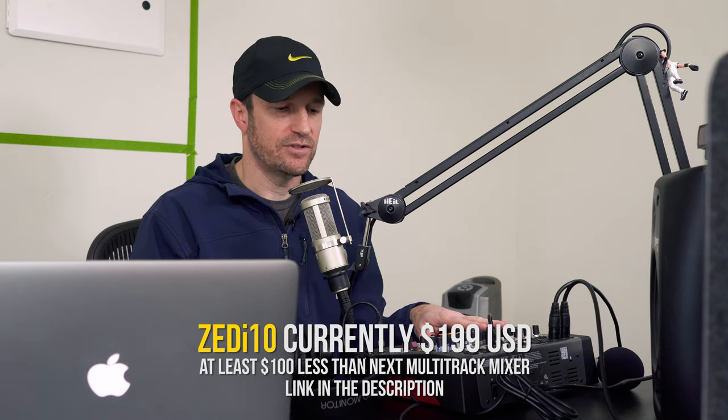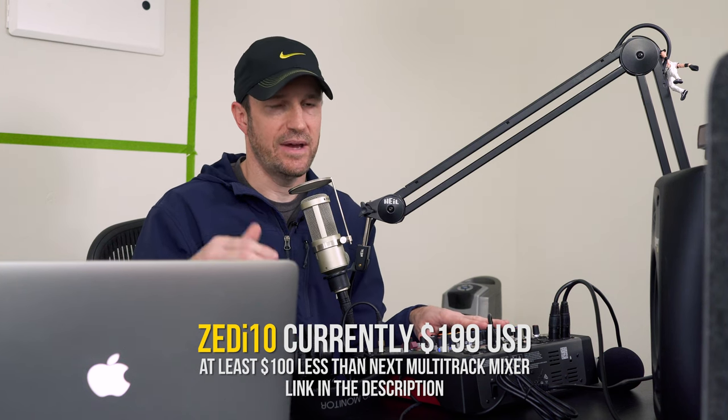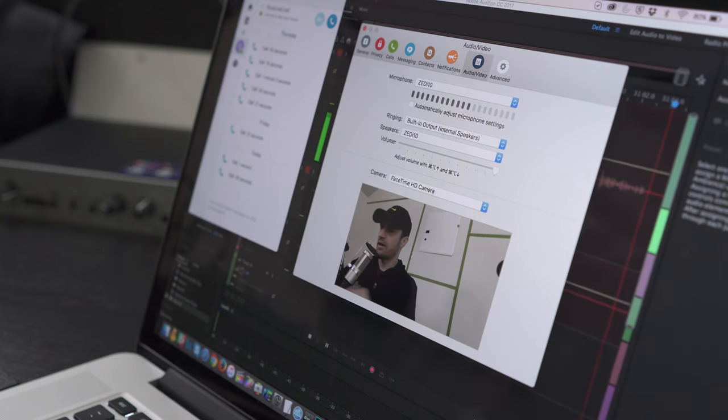Overall I like this mixer. If you are on a budget and need multi-channel, that is why you would pick this up. There are other mixers in the multi-channel market, but you'd have to pay significantly more to upgrade to the next model. If you're thinking you need multi-channel and want four separate tracks of audio into your software, the Zi10 is a good option. Also, if you're going into Skype or any other voice-over-internet software, you can hear your own voice that you're sending out.